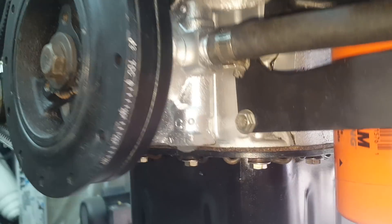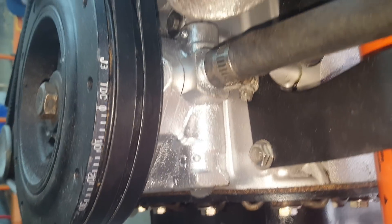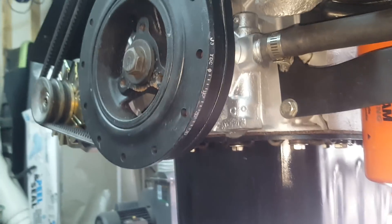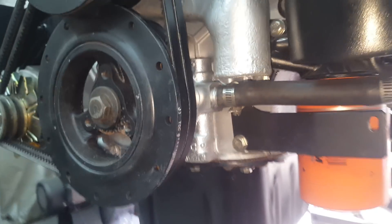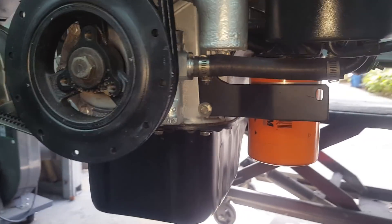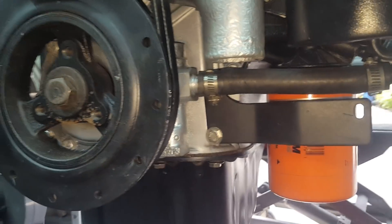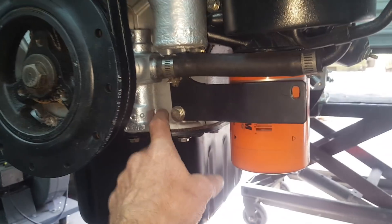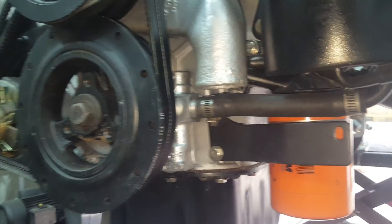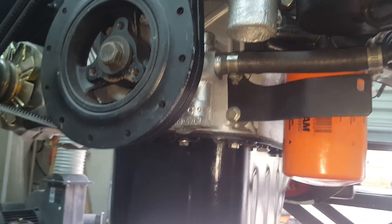The power steering pump on these is really notorious for having issues, so you definitely want to rebuild it. It's not too terribly difficult — you take the main crank pulley off and it's only about two bolts holding it to the timing cover. I actually have a video about rebuilding that pump.